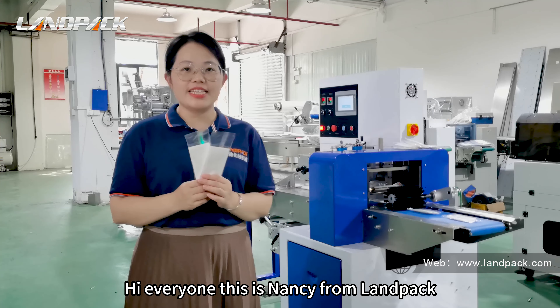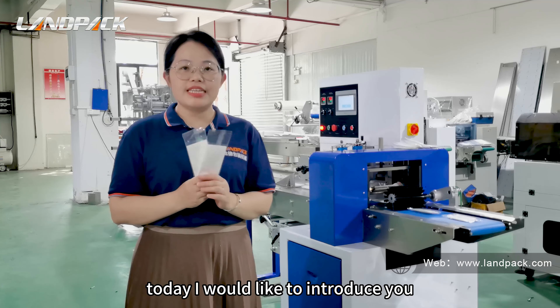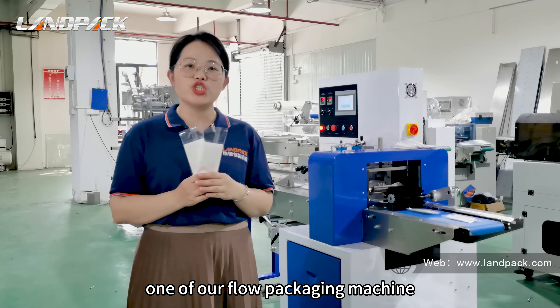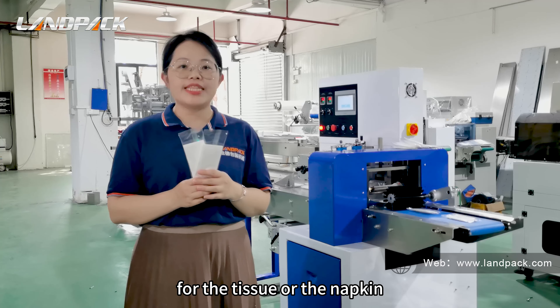Hi everyone, this is Nancy from Lampag. Today I would like to introduce you one of our flow packaging machines for tissue or napkin.